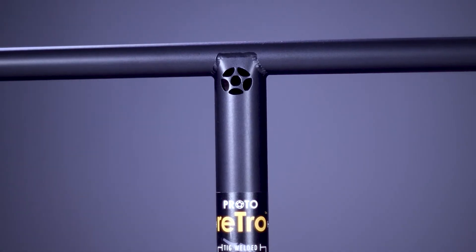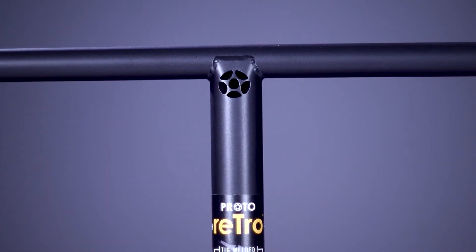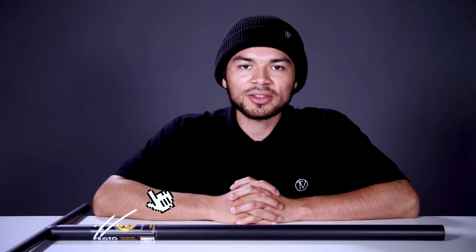The Retro T-Bar also features a cutout of the Proto logo on the front of the bar. And to finish it off, this bar weighs in at 3.6 pounds.